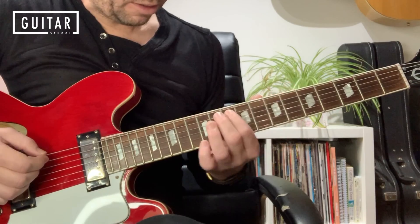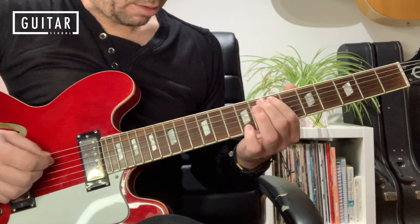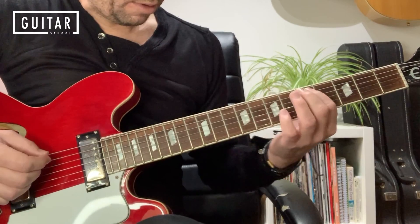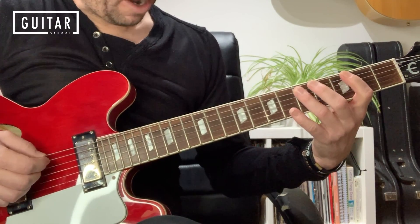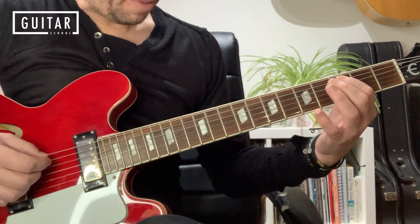You do the riff four times. On that fourth time, there's just a little variation. So when we get down to fret 3, I come back to fret 5 with my third finger, back to fret 3, and then to fret 2.